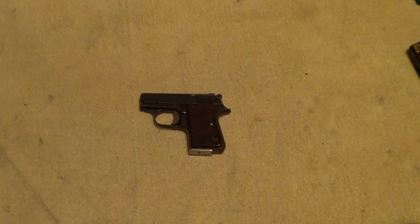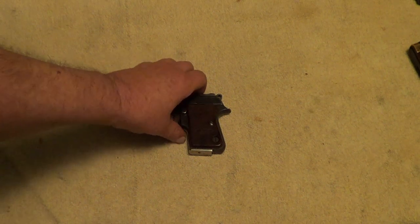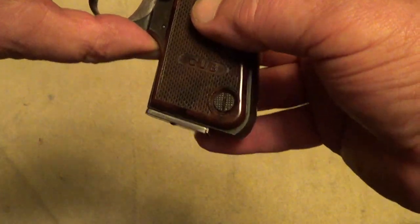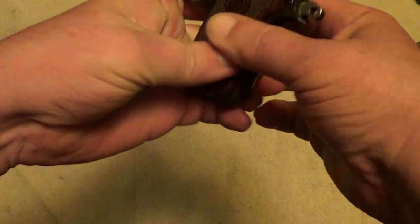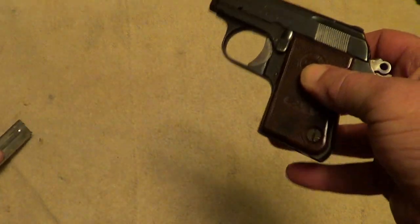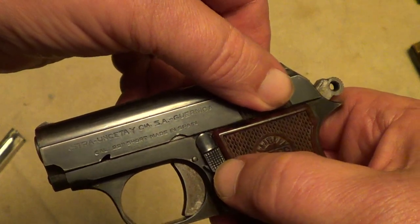Today I'm going to do a little field strip video on this little Astro Cub. These are not a hard gun to take apart. First off, check to make sure it's empty. Remove your magazine and then you see your safety catch here.